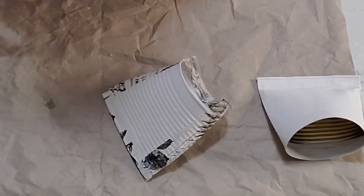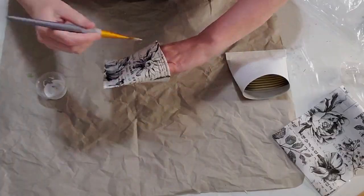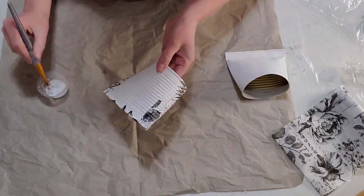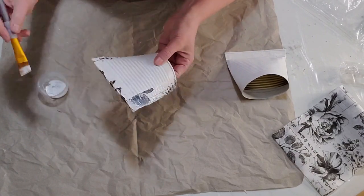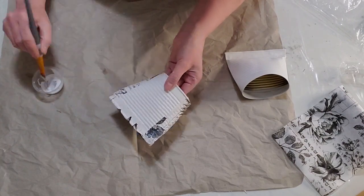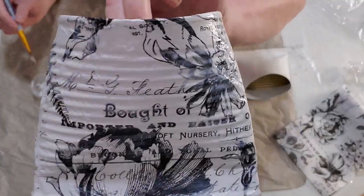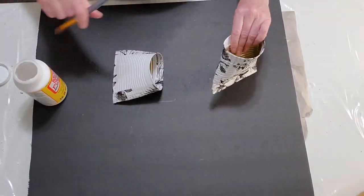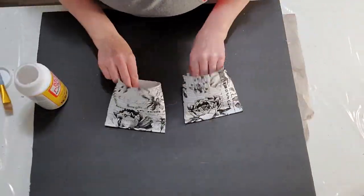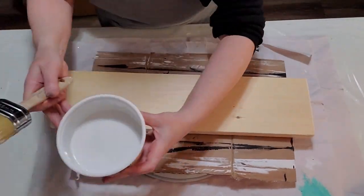I'm just folding over the edge of that decoupage paper and now you're not even going to see that little bit of space that was on the bottom of the can. Don't they look beautiful? This is the next day after they've dried and the decoupage paper is on those cans so smooth.